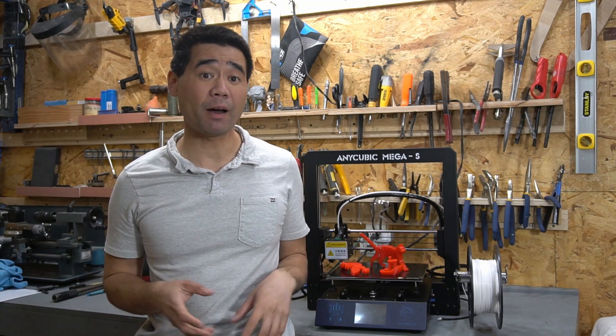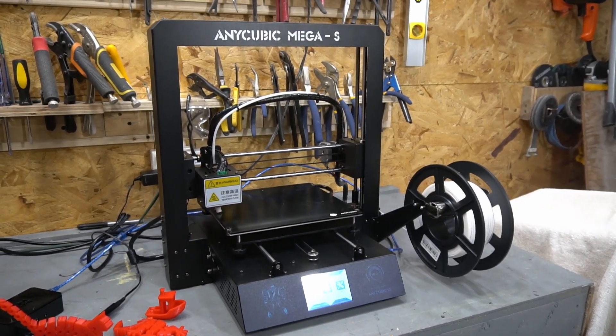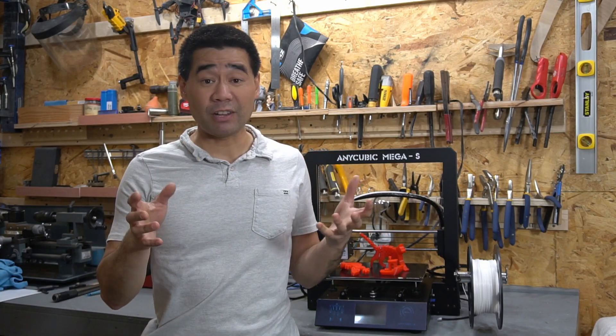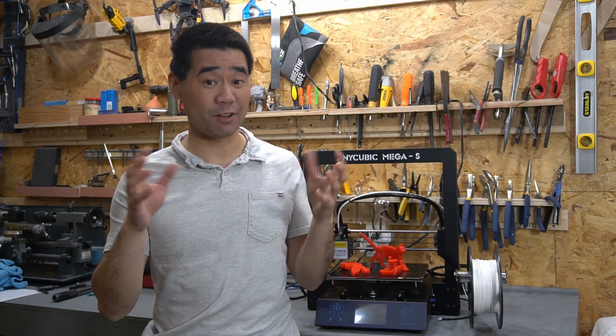Hey guys, so I just bought a new 3D printer, the Anycubic Mega S. I have an upcoming project that requires a lot of printing. That video will be coming in the next six months to a year maybe, depending on if I'm successful.